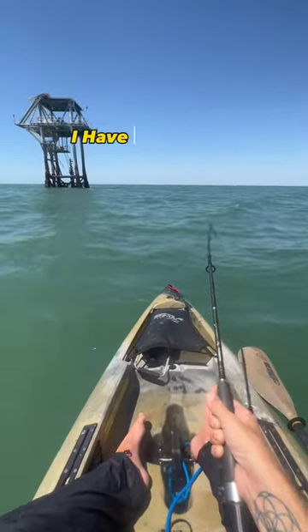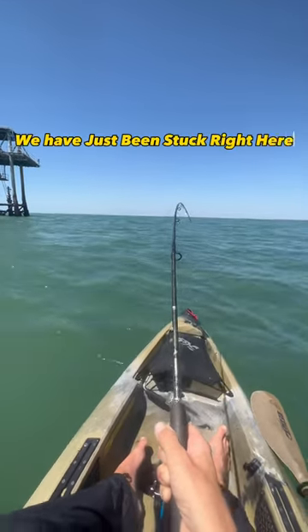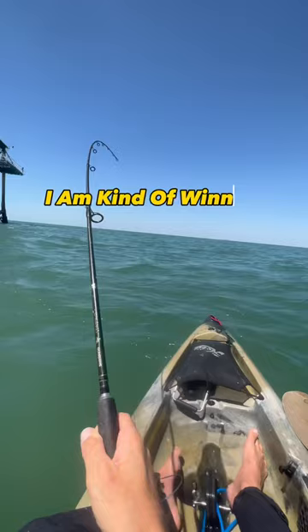I have the Bixby in full reverse and I'm trying to pull this fish away, but I can't really do it. We've just been stuck right here for a minute, but I am kind of winning so I'm gonna keep at it.